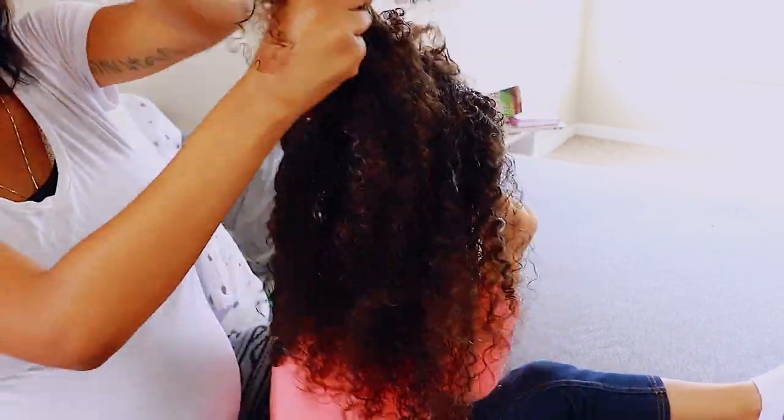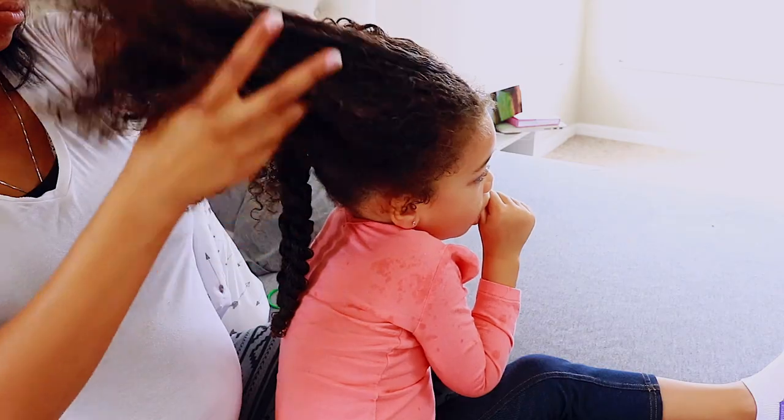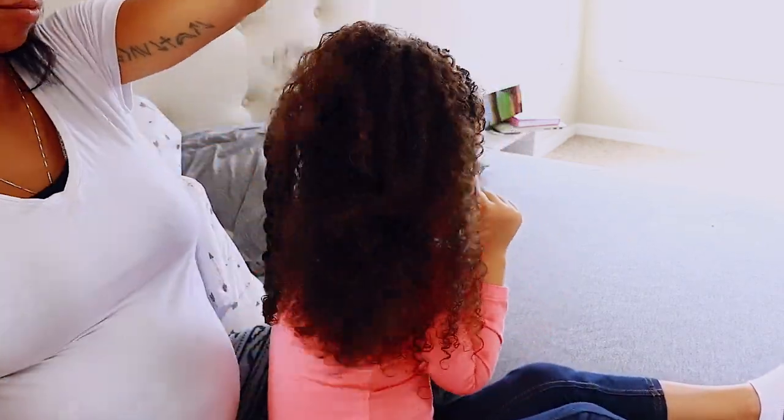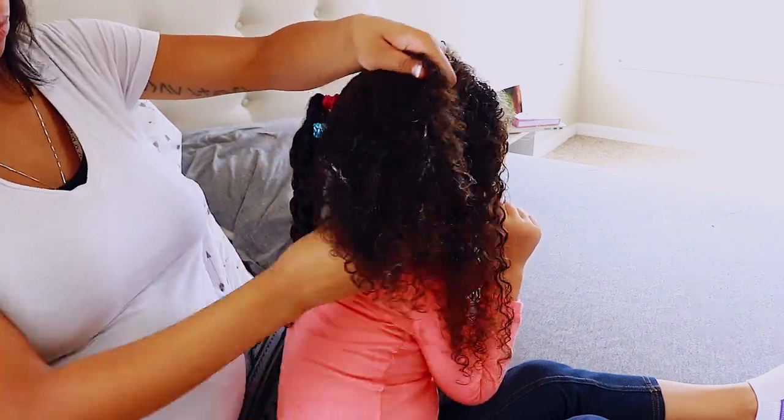This entire process — me doing her hair while getting ready before school — only took 24 minutes, and that's because of how I started it out. Usually it takes me about 15 minutes to do her hair.